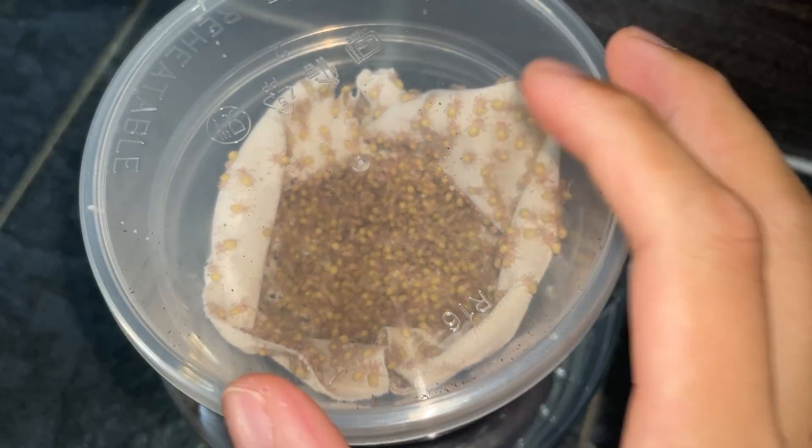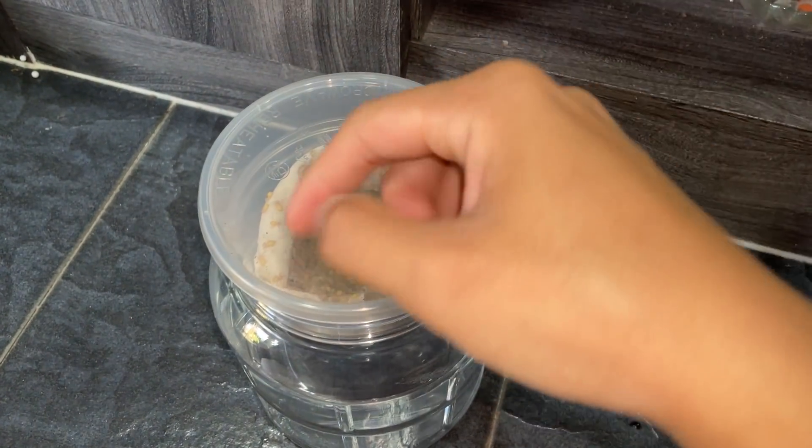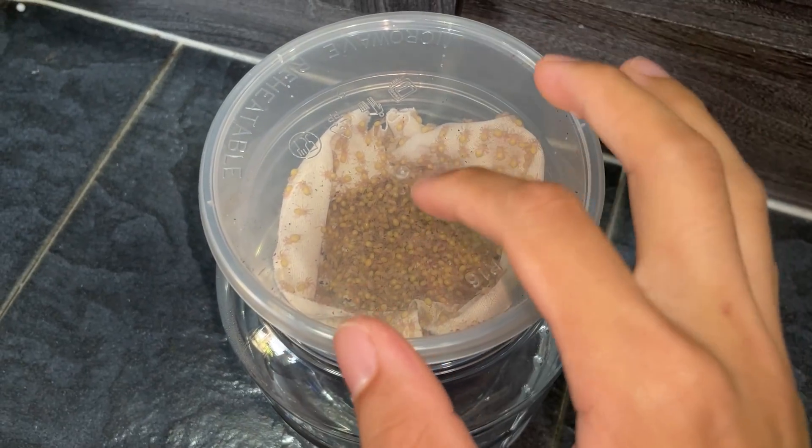Can you guys estimate? Write down in the comments right now how many tarantulas you think are in this container.